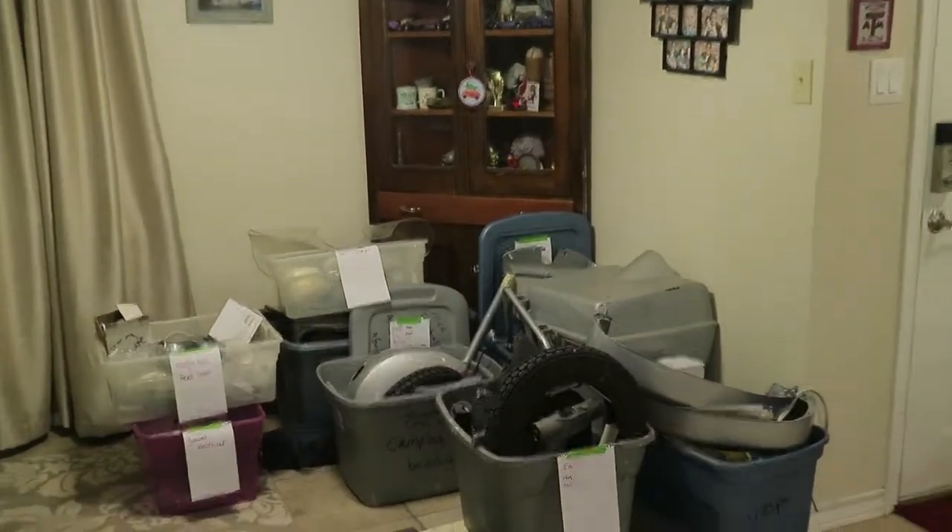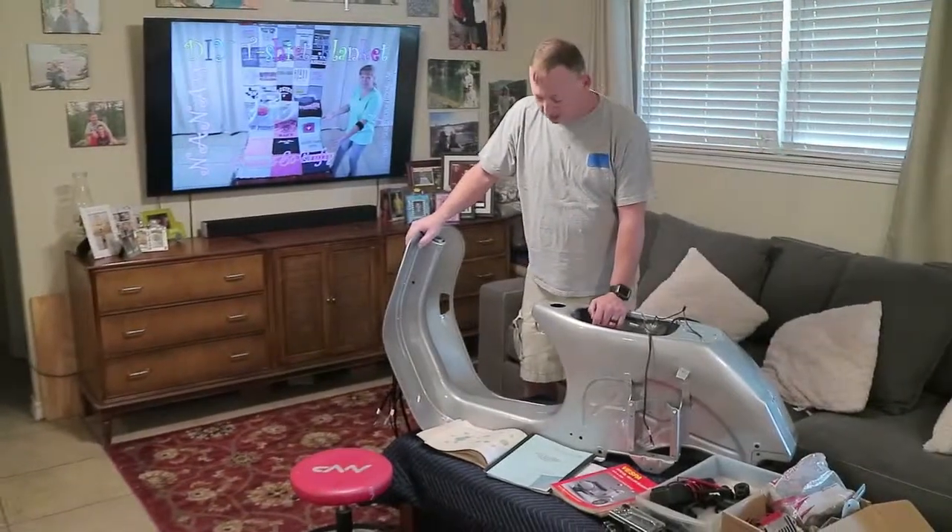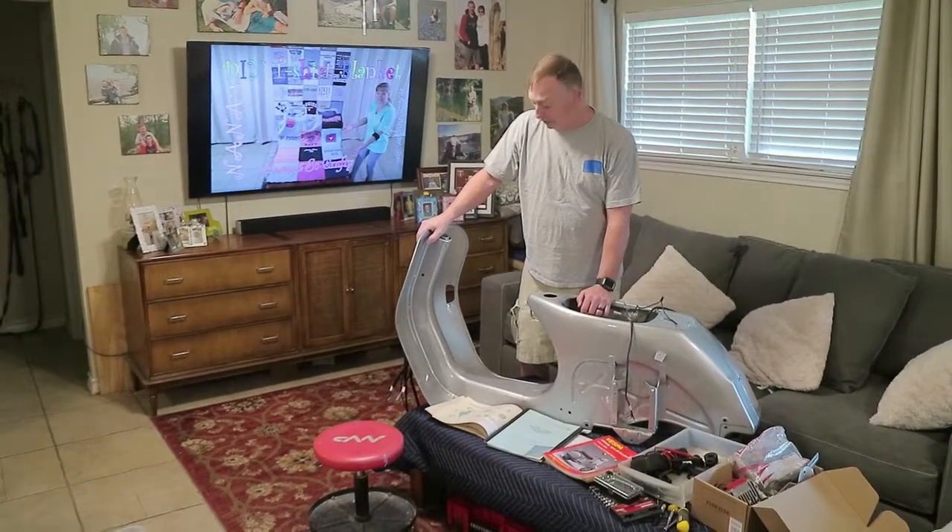So at least we got them broken down into different sections as you can see. Then yesterday evening I kind of went back over the electrical system, so that's what I'm going to look at right now.